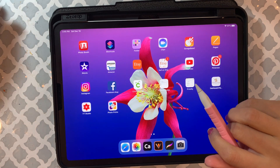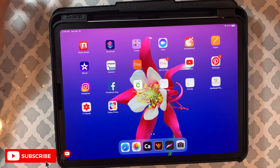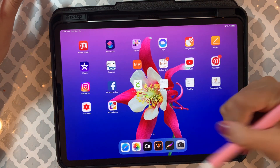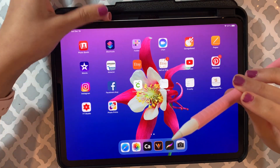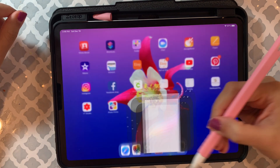Hey guys, thank you so much for watching my video and welcome to DIY ad plus. Today I'm going to show you how I use a clipping mask on my Procreate app. For that I'm going to use this iPad and the Apple Pencil that I have, and I'm just going to open the Procreate app.